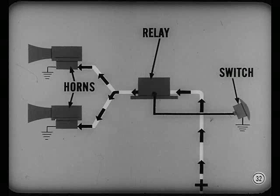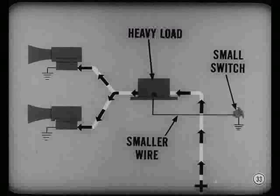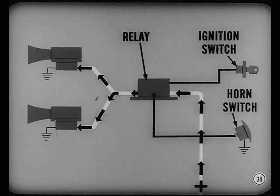Now let's look at the relay, like the one used in the horn circuit. The relay helps reduce the load on the controlling switch and circuit because the relay points carry the heavy load the horn needs. When a relay carries the heavy load, a small switch can be used in the control circuit without the danger of burning the switch points. Also, smaller wire can be used in the horn control circuit.